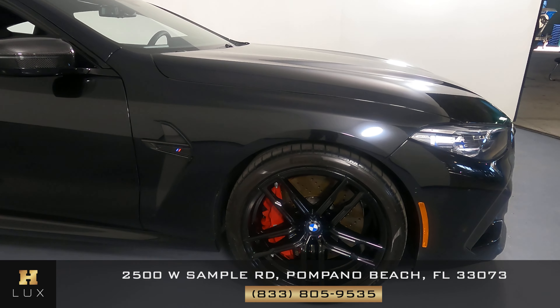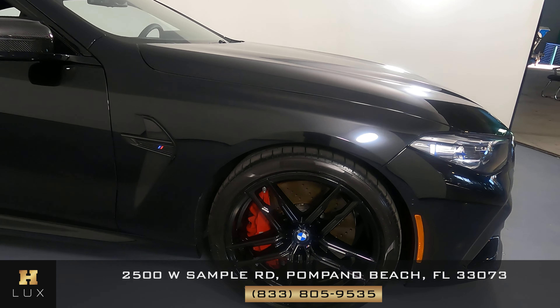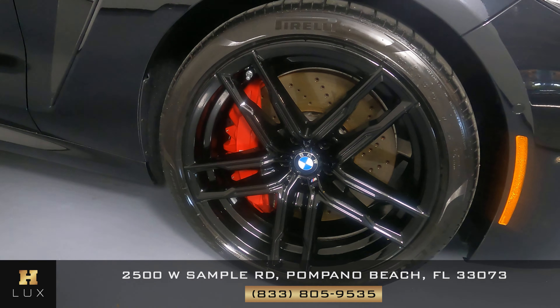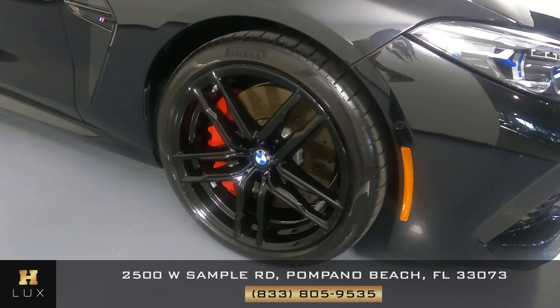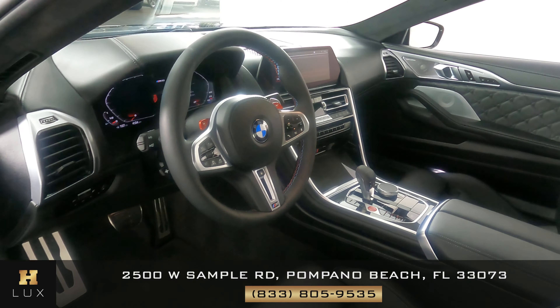The last fender and wheel look perfect. The fender looks excellent — there are no scratches on it, no dents. And the wheel has no curb rash. So the exterior of this car is in excellent condition. Now we're going to take a look inside.